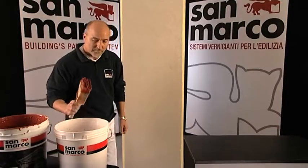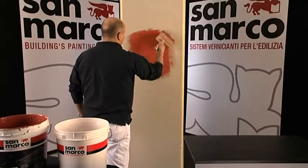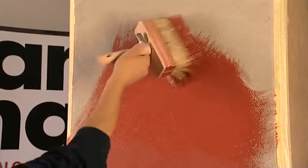Application with a brush is recommended. Two coats of the product should be applied. The first coat should be diluted 25% with water.